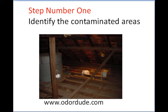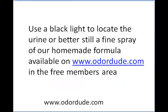Step one: when you get into the attic, you're trying to identify the areas of contamination. There are a few ways to do this. You can try a black light, but this isn't probably the best way — I don't find it overly effective; sometimes it works well, at times it doesn't. The way we do it is to use a fine spray of our formulation, Formula 2, which you'll get in the members area. You can sign up at odordude.com for free access.